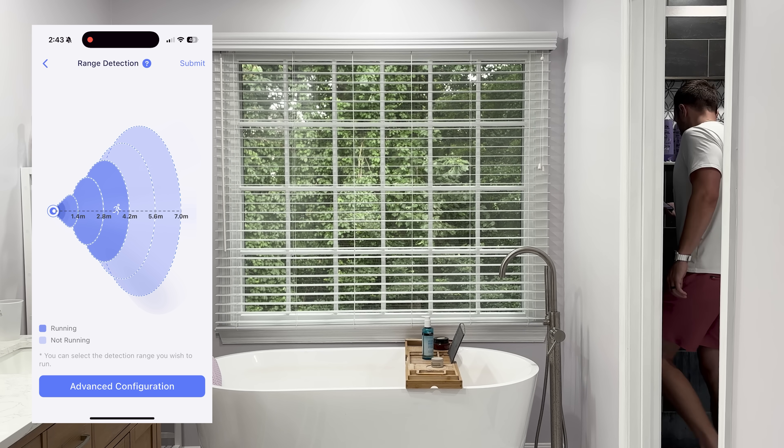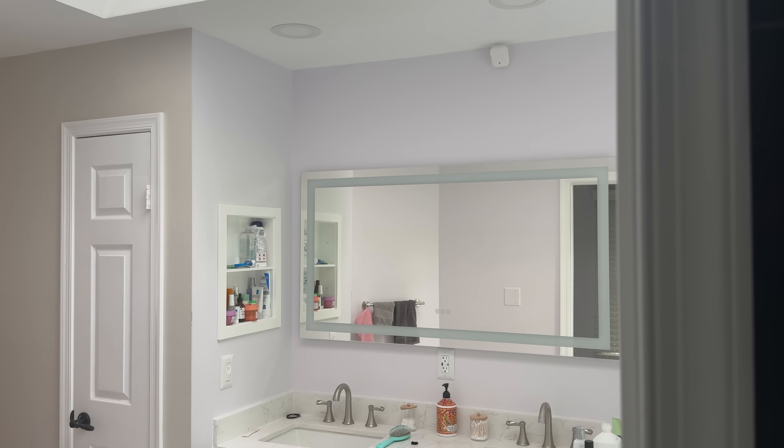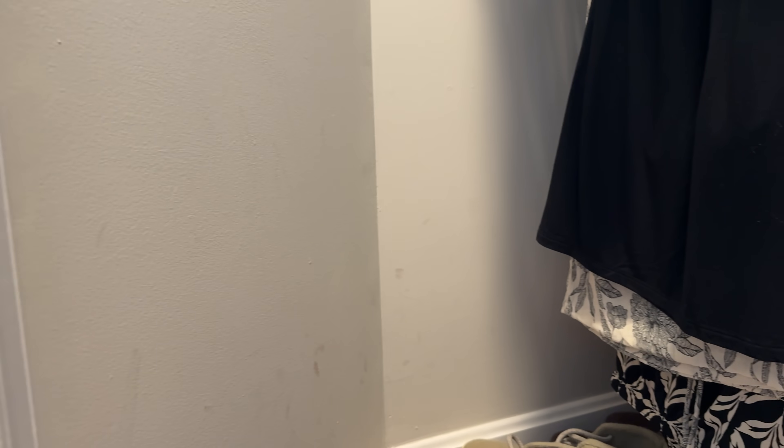Being able to mount this really high on a wall with no wire dangling down is such a huge benefit, or in the closet where you may not have any outlets. So this is a brand new ability for a lot of people. The price point is such that you could buy three or four of these without breaking the bank and add real capabilities to your smart home. Now a little bit of the bad and the ugly, both of which are entirely on the app, which is to be expected with a brand new product like this.